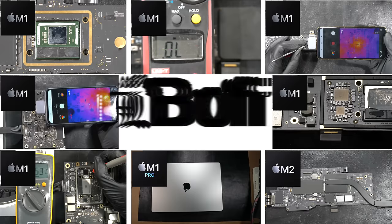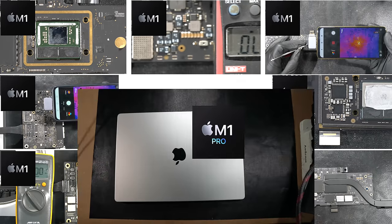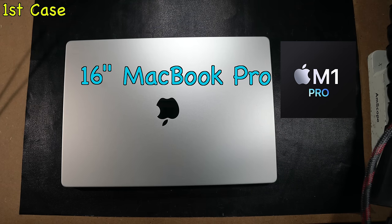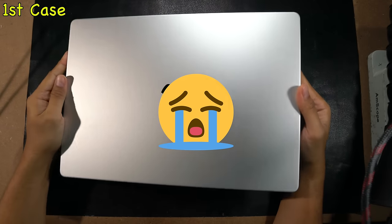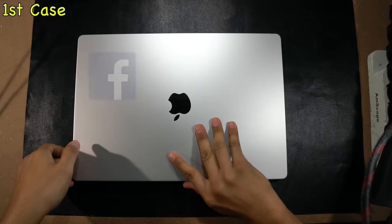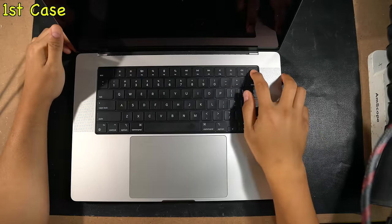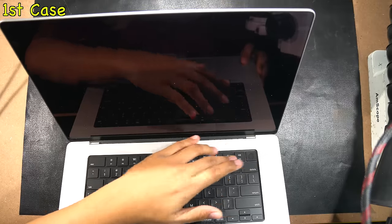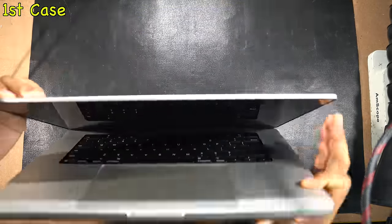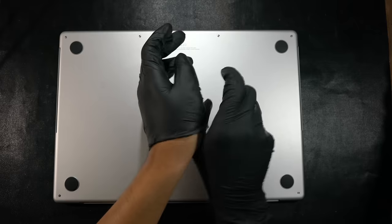The first case is this unfortunate 16-inch MacBook Pro with M1 Pro — a double pro that cannot be turned on at all. The customer bought this used machine from Facebook Marketplace for $1,700, but when the Apple warranty period just ended, the MacBook decided to die in sleep without any sign or warning. Since we're not getting any response, we'll open up the bottom case to check for water traces inside.